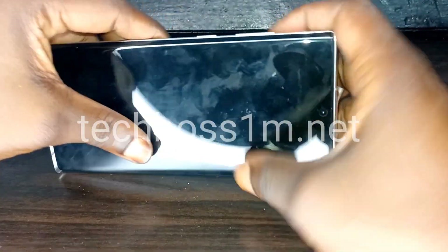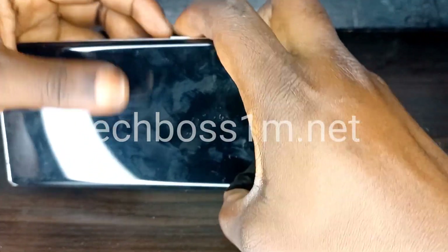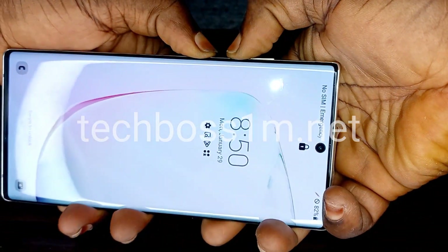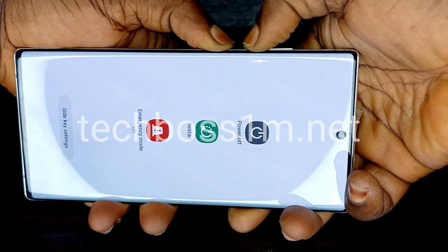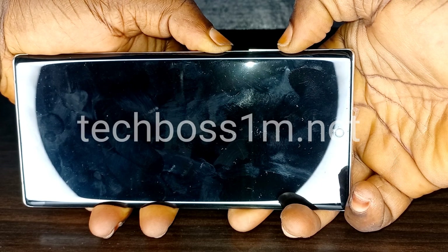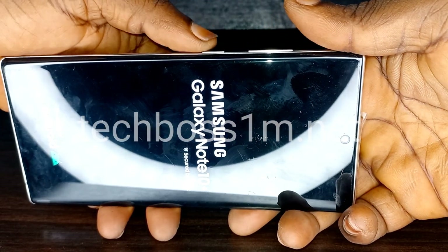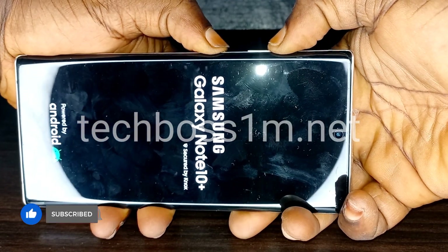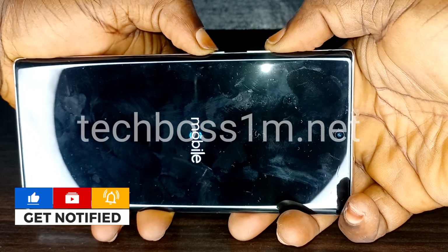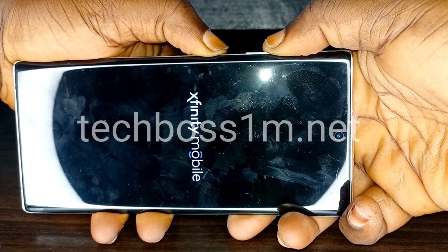Now we are going to use the power button and the volume down button together. Press and hold the volume down plus the power button at the same time for about 10 to 15 seconds. When the screen turns off, release the volume down and press and hold the volume up plus the power button at the same time.